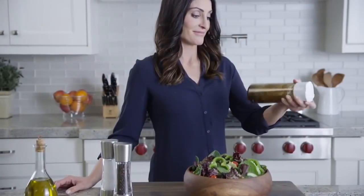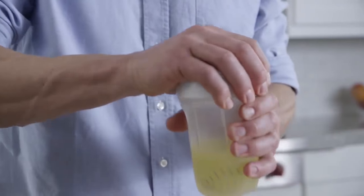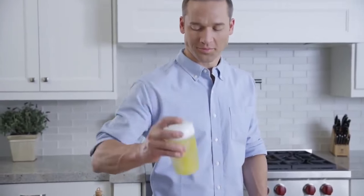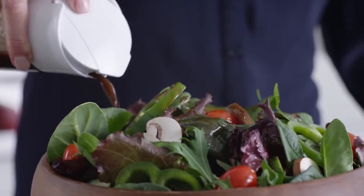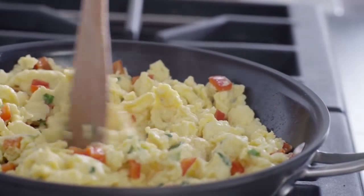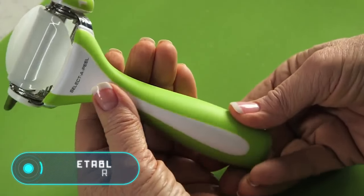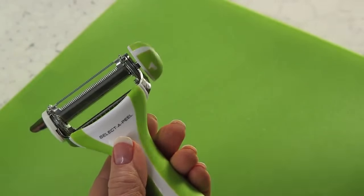Once you open the mixer, the little ball-shaped whisk inside the device can easily mix all the ingredients you want. Buy this mixer for only $15.